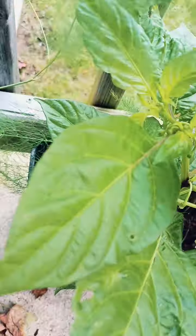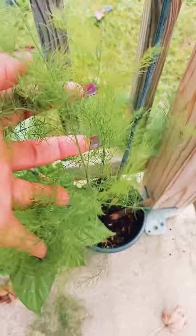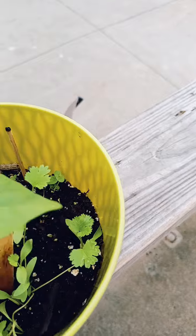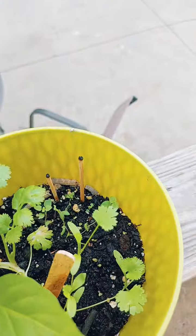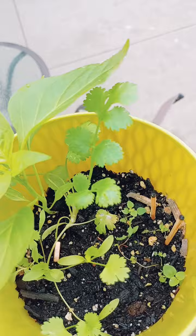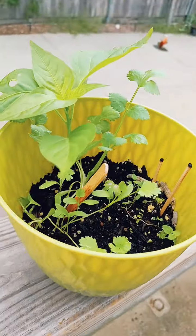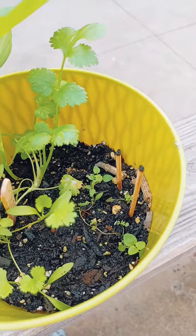This is supposed to be a habanero plant — I didn't get any habaneros, but I'm not tripping about it. These are just some asparagus ferns here. Last but not least I have some cilantro going on in here — I just threw some seeds in. It's mostly cilantro, oregano, and seeds that you can just grow right in your house, so that's what this little pot is.